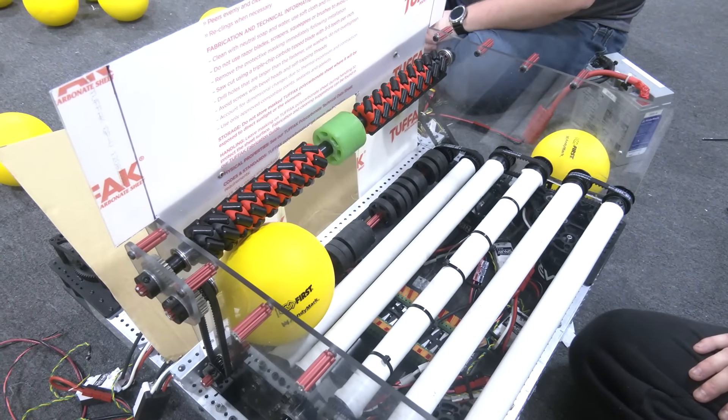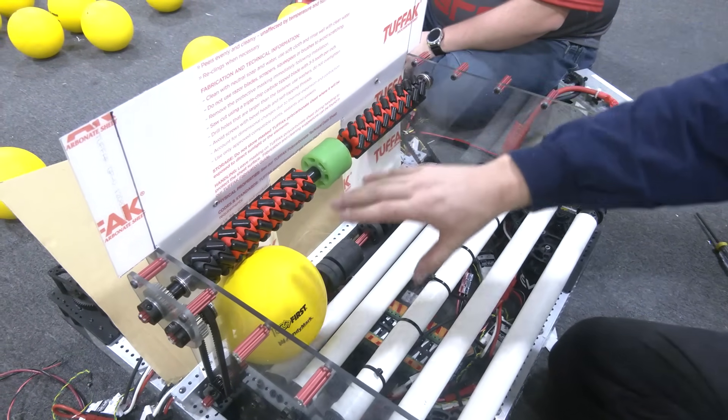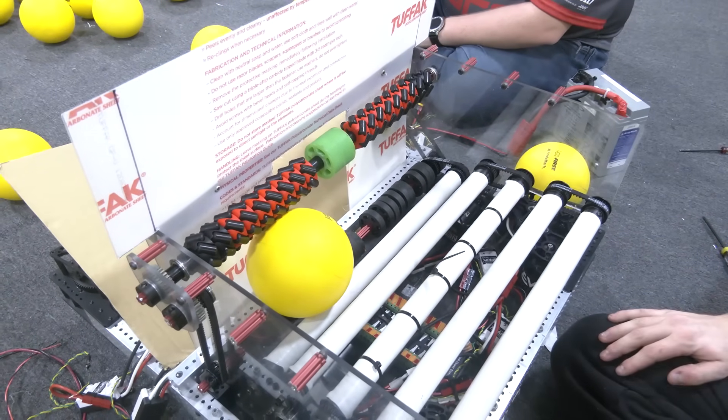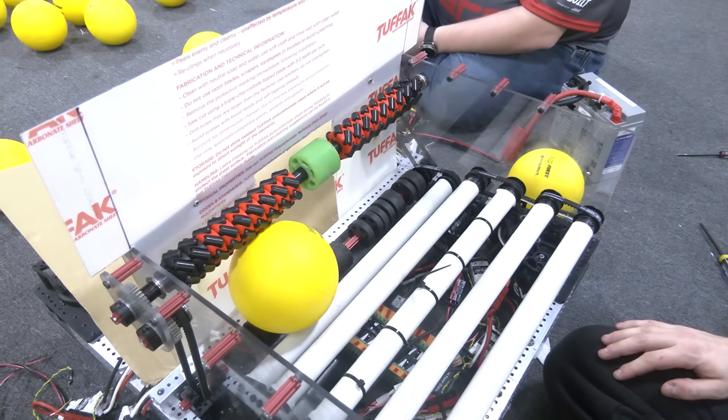In 2017, some teams biased their vectoring to one side. But for us, we're trying to make the centering work so that we can put our shooter right in the center and avoid our swerve drive modules.